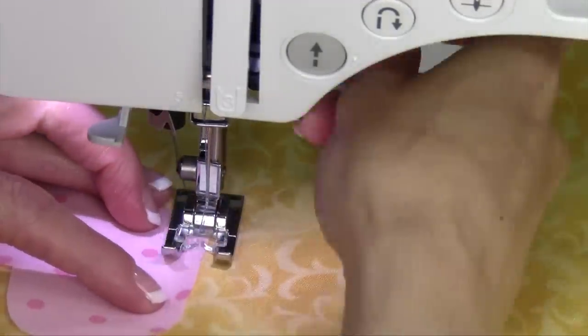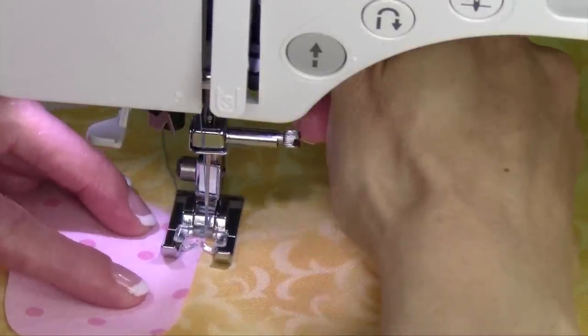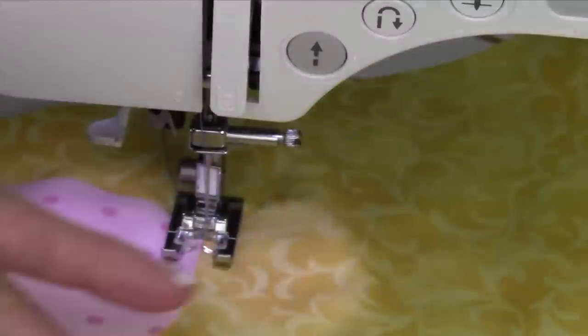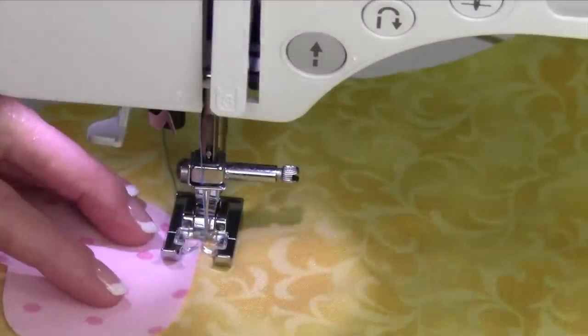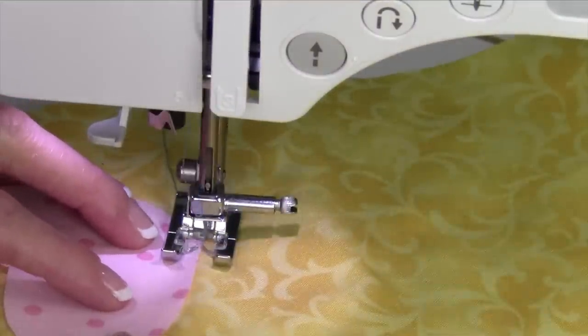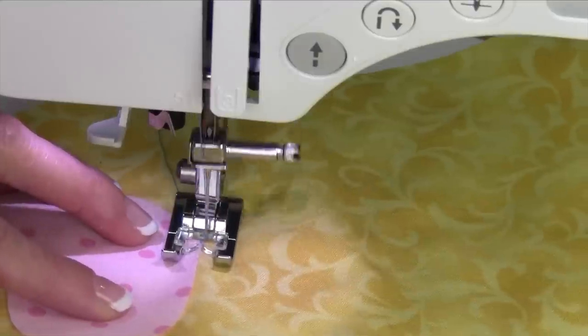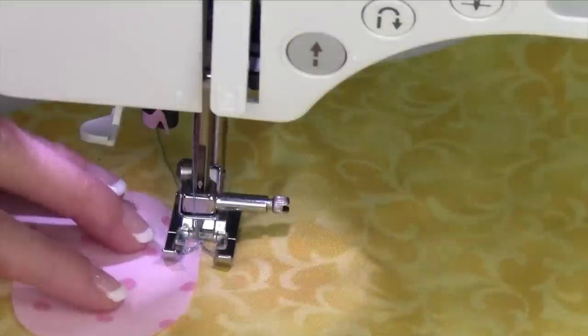First thing I want to do is just start by seeing where that needle's going to sink down. That's going to be on the outside edge of the blanket stitch. I just want to see that it's starting there, keeping in mind that this also will stitch forward and back along that right side.